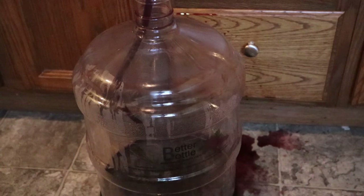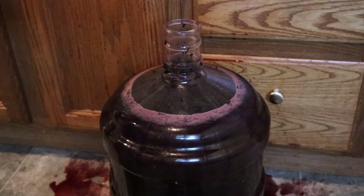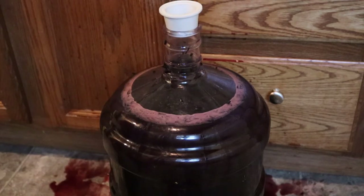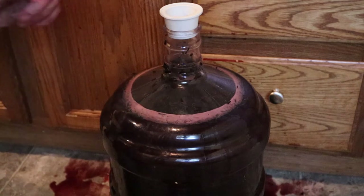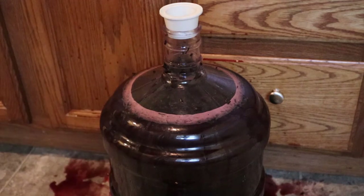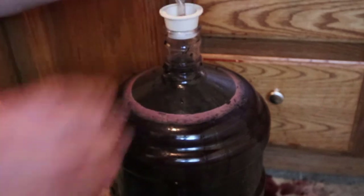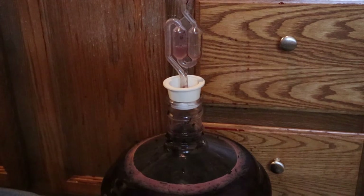We'll get back to you in approximately ten minutes. Okay, here we are — we've got this thing topped off. This is a bung cover, and into the little hole in the top we can put Mr. Airlock that we had from the earlier video, just in case there's still some fermentation to go on. Now we're just going to let this sit with the oak chips for about ten days before we add our clarification agents. That's going to settle down any sediment still in there, and then we move on to bottling.